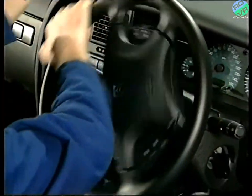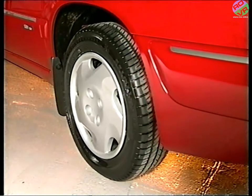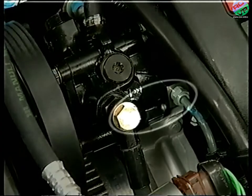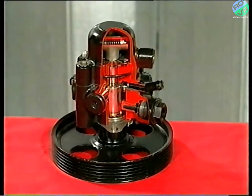Unlike earlier Citroen models, the power steering is effectively a separate system, although it does share the same reservoir and part of the pump. Taking a closer look at the pump, it's known as a 6 plus 2 pump and can be identified by the fact that it has two outlets. It's split into two parts, which share a common feed from the reservoir.